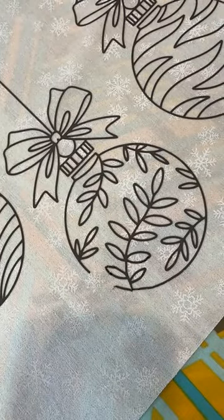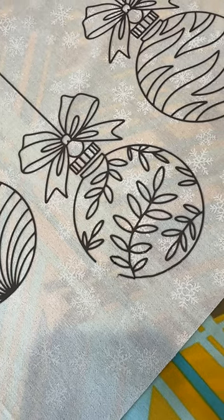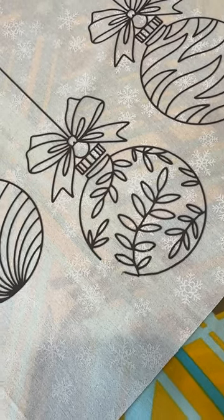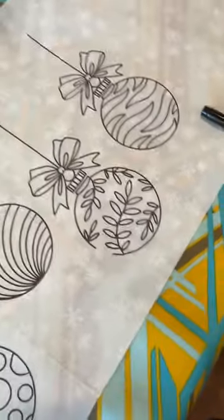I pulled up some of the DTF when I went over and ironed it. This is on that metallic fabric — same stuff I had the issue with the other day. But it was a Christmas design, I just had to use this fabric again.